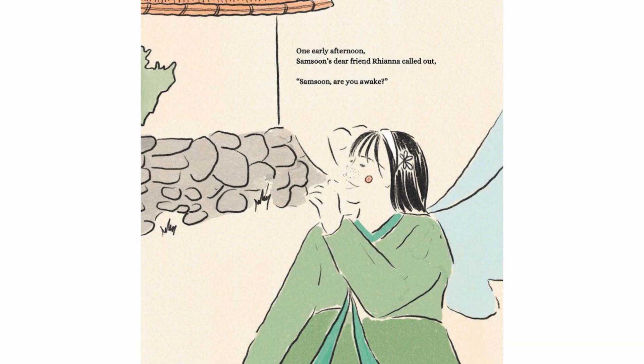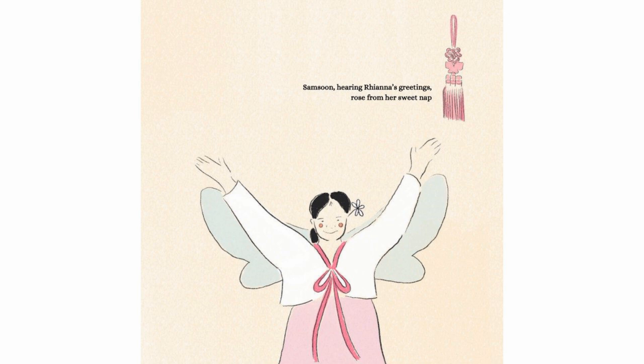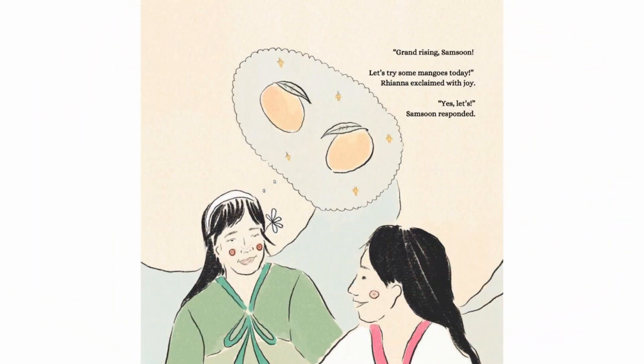One early afternoon, Samsoon's dear friend Rianna called out, "Samsoon, are you awake?" Samsoon, hearing Rianna's greeting, rose from her sweet nap and got ready to greet her dear friend. "Grand Rising, Samsoon! Let's try some mangoes today," Rianna exclaimed with joy. "Yes, let's," Samsoon responded.